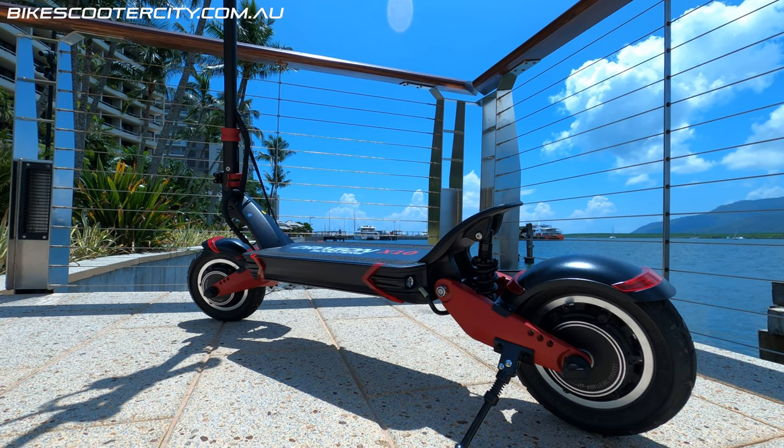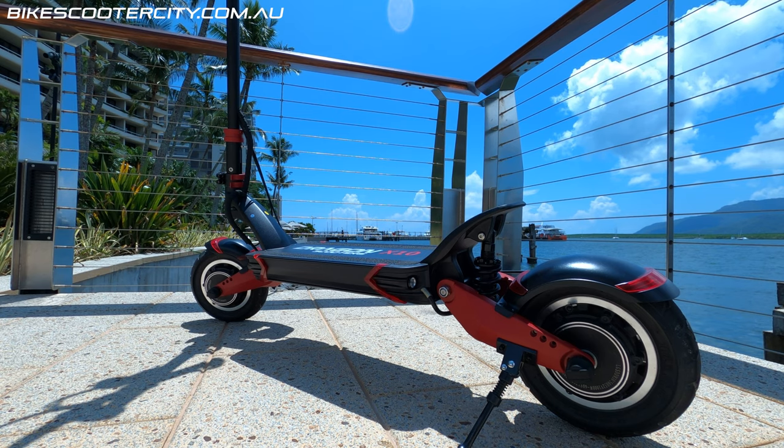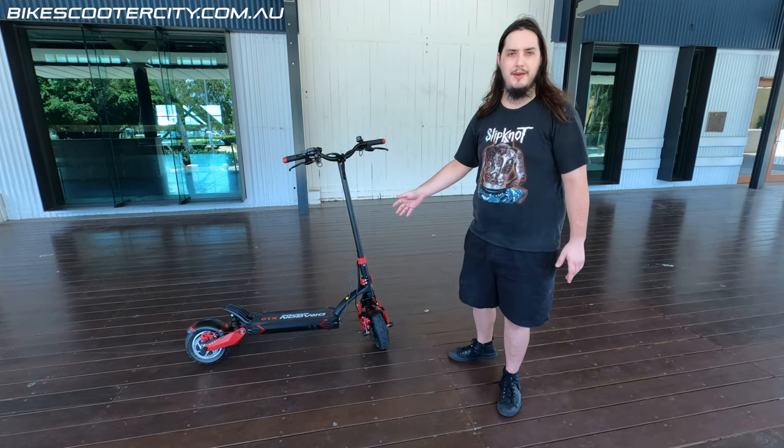The footrest on the rear is actually functional. Put your foot on that — trust me, you'll need it if you unlock this thing. The acceleration is fantastic. You just have to try it to know what I'm talking about.